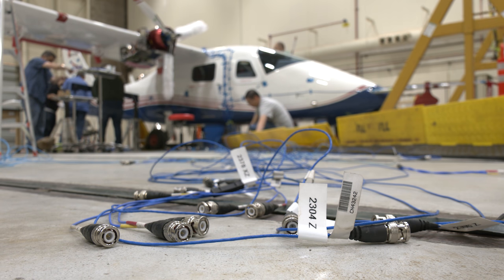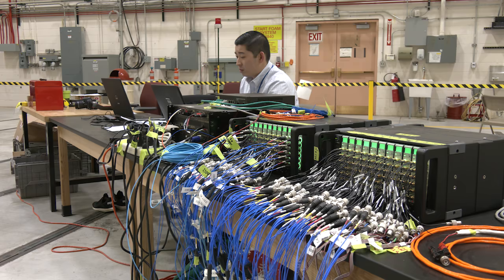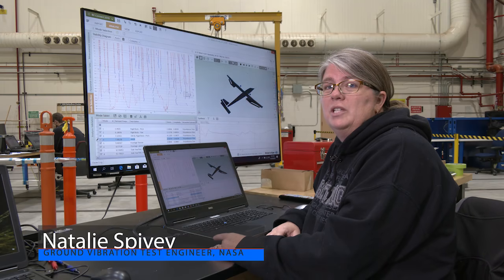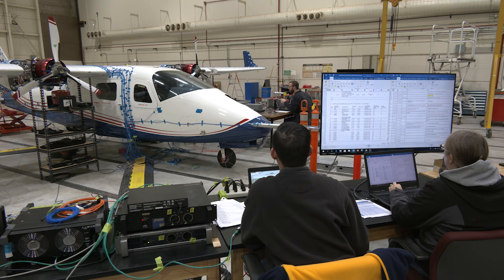A type of aircraft structural ground test, the GVT exposes the vehicle to various frequencies of vibration. The aircraft is barely moving when we actually do this test, but the accelerometers are very sensitive and we're able to magnify the deflection so we can visualize it.